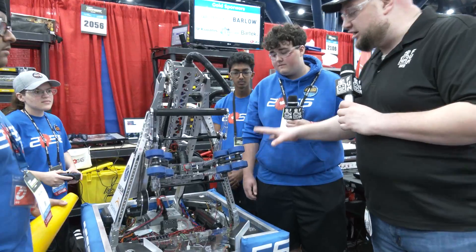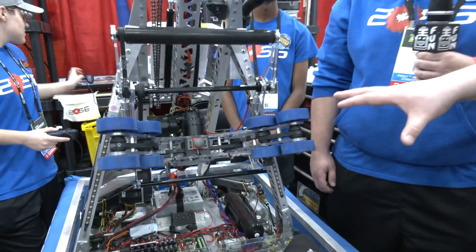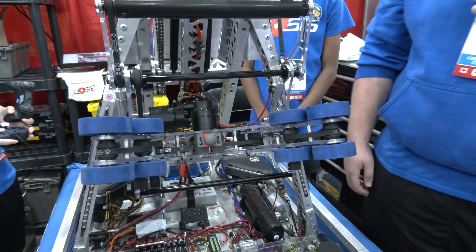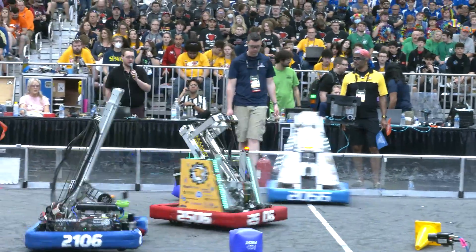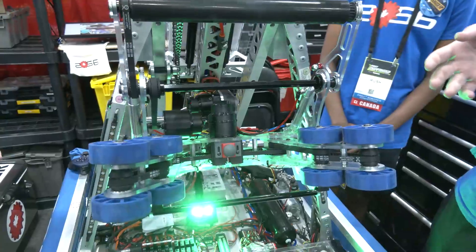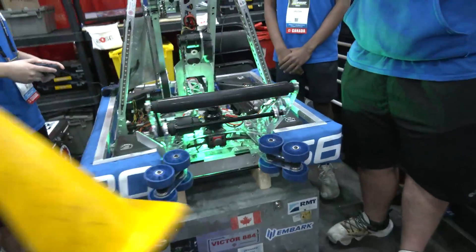Let's start out talking about your gripper and how you approached it for this game. At the beginning of the season, we knew that Cheesy Poofs had a great 2019 season, so we took a look at their robot and basically built ours around that. It's a pneumatically actuated gripper and top roller. We use the top roller to suck in the cubes, and there's a limit switch at the back that tells us we're holding that cube.